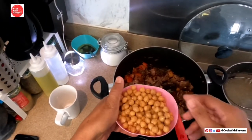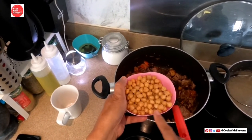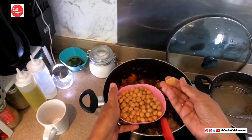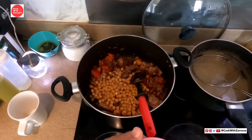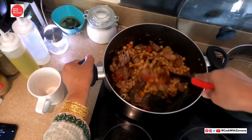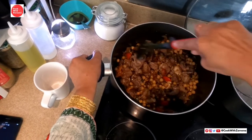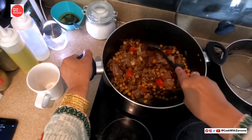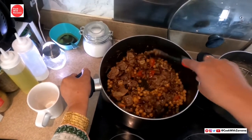I am going to add a lot of rice. I have put the rice in. I will put it in the water. Let's put the rice in the same way.